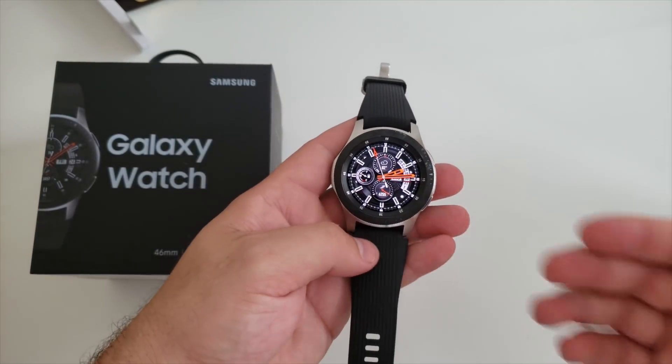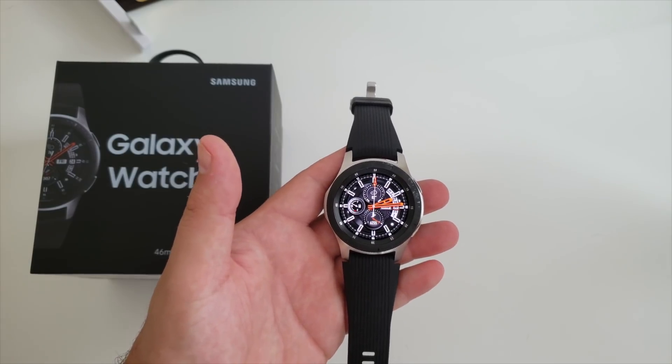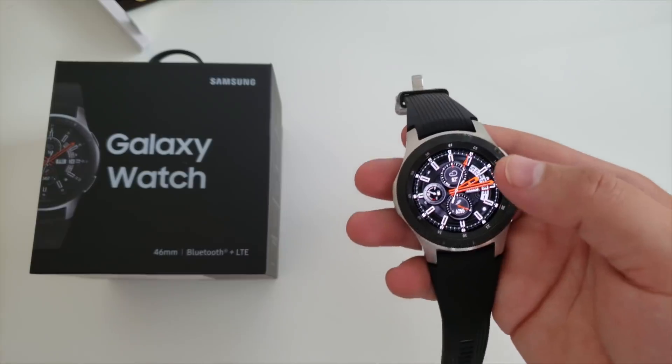What is going on guys, welcome back to Phones and Drones. As you can see here, we have the new Samsung Galaxy Watch. We've used it now for the past week or so and have some thoughts.